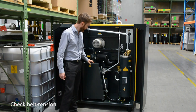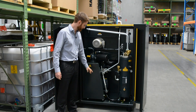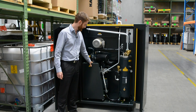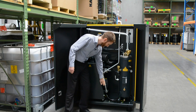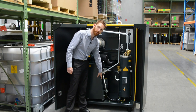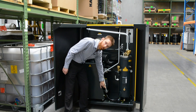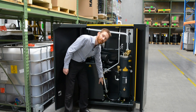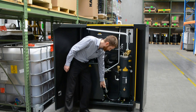The first item to check on a weekly basis is the belt tension and belt condition. The belt is located behind this guard on this machine — it connects the electric motor to the air end. You can check the belt tension on a Kaser by looking at this guide here. We have a spring tension that tensions the belt, and this little peg in this elongated hole gives us an indication of how tight the belt is.